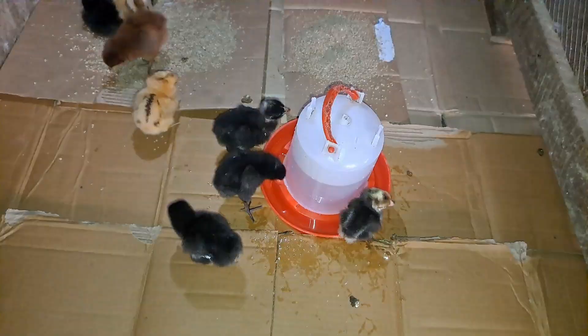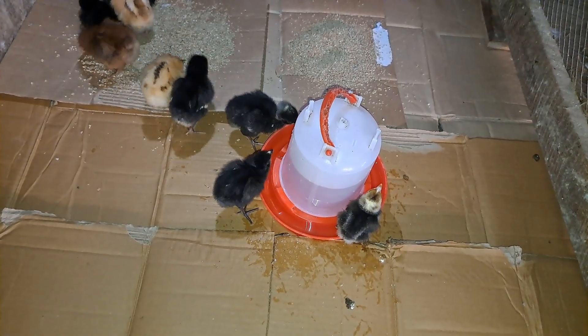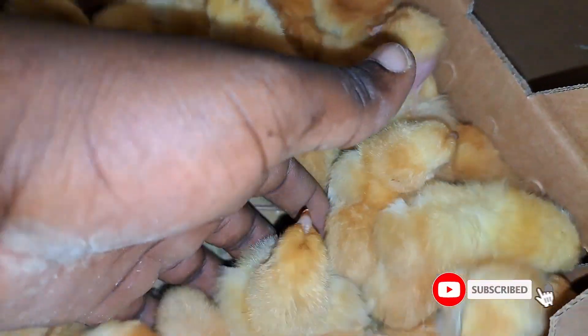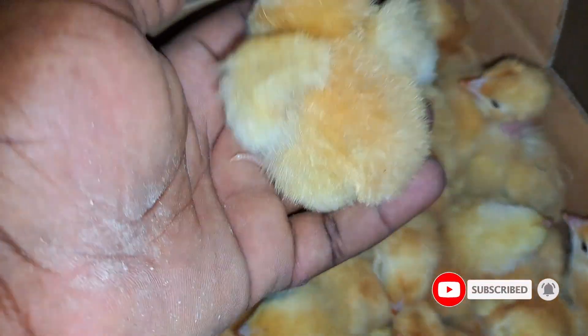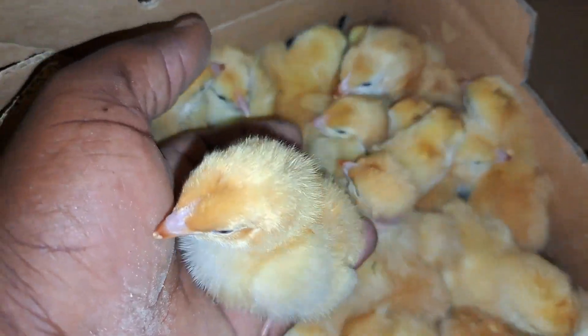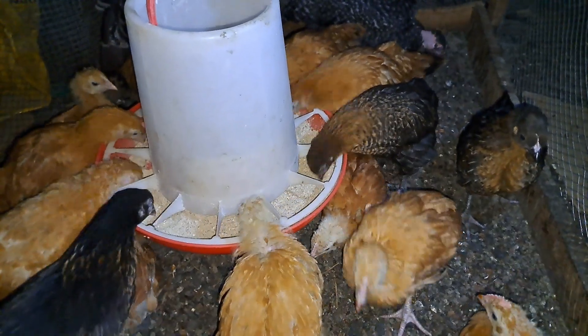If you have been following the series, we started with about nine chicks and we were just trying things out. We made a promise that if we got to day five, we would acquire 30 more chicks to start having some serious brooding. Basically, this was kind of our learning point — getting to know what exactly it takes for one to be able to brood chicks.